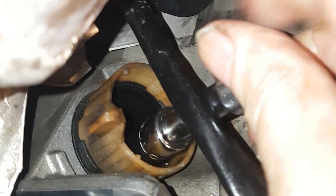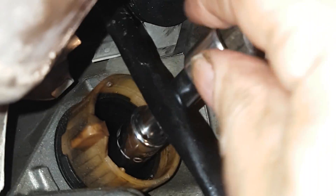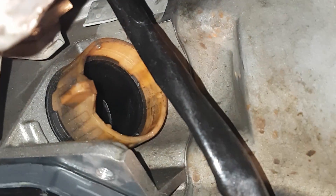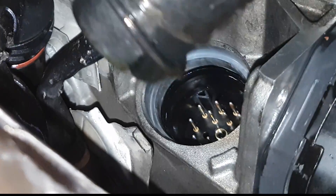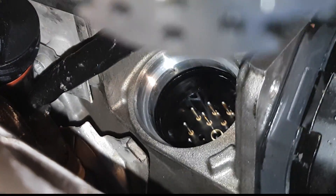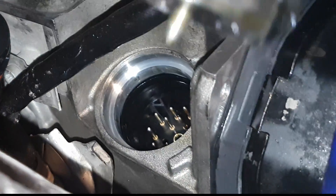With a seven millimeter socket you can remove the housing. Depending on when it was last replaced, there are two rubber gaskets that hold it in place besides the screw, so it might be a little hard to get out. Don't be afraid to use leverage on the tab to slide it down and remove the housing.